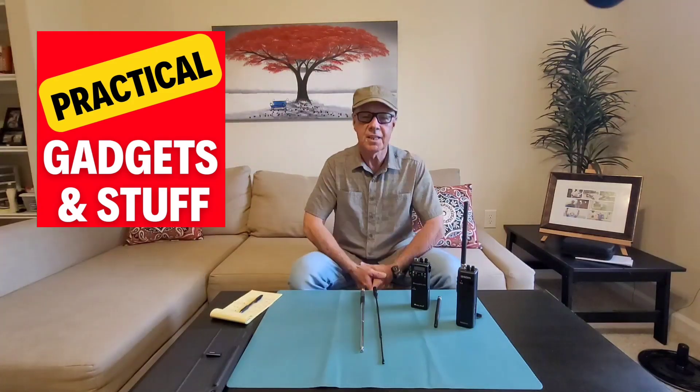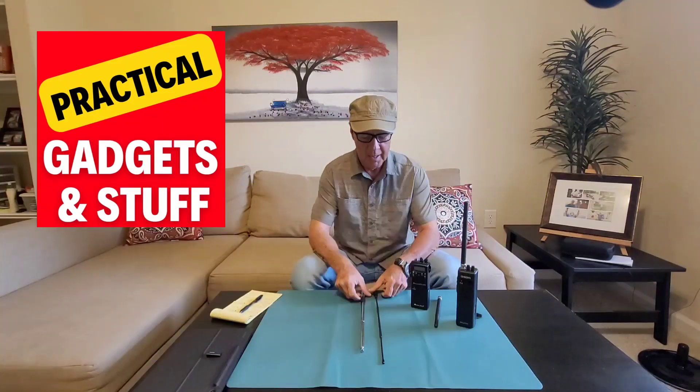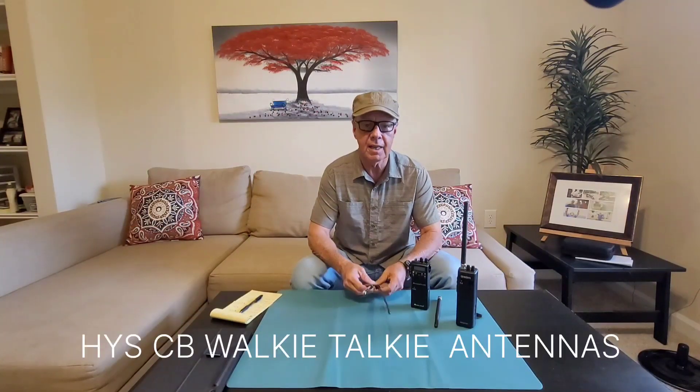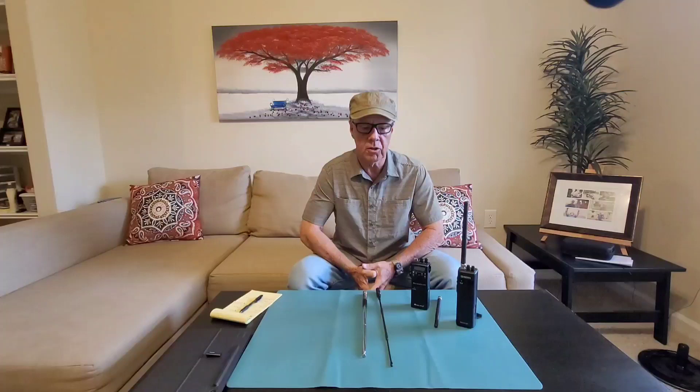Hello guys, welcome to the channel. Today I'm going to show you two CB walkie-talkie antennas that I'm sure are going to help you get more out of your walkie-talkie.